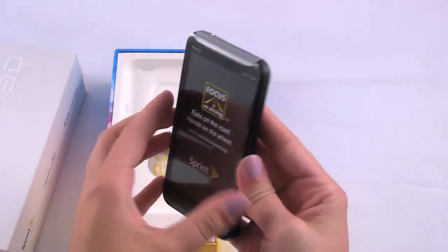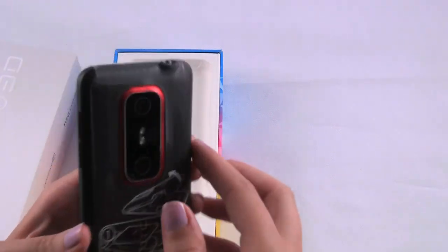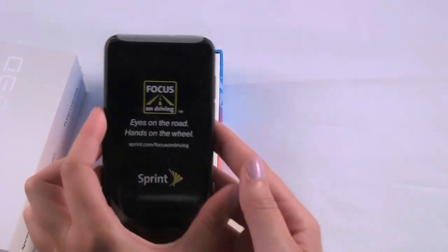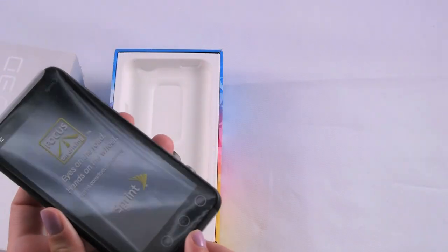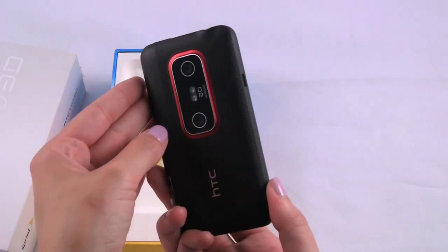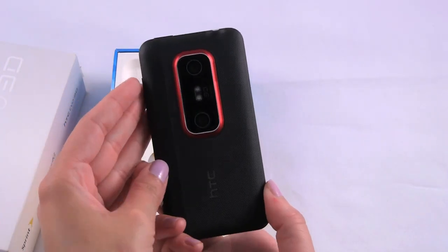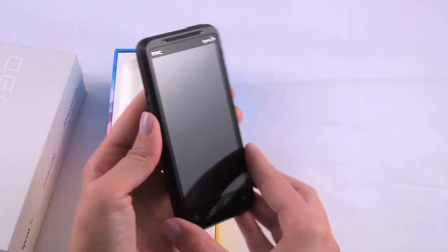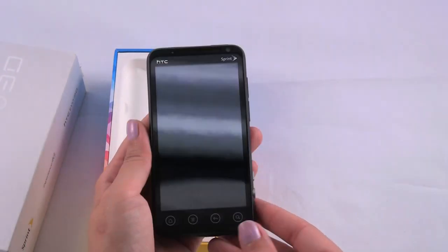This is actually a pretty cool device. It's definitely highly anticipated. On the back there we have some directions on how to take off the cover, and it's covered in plastic. Here's the EVO 3D — you can see the back has the dual cameras, a nice groove texture on the back cover, and the large 4.3 inch screen on the front.